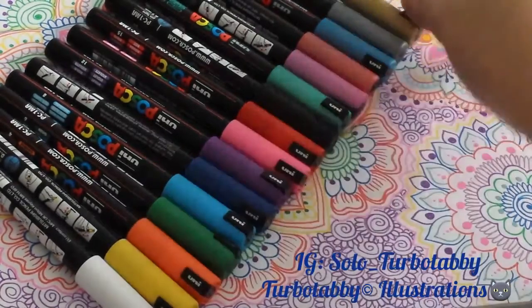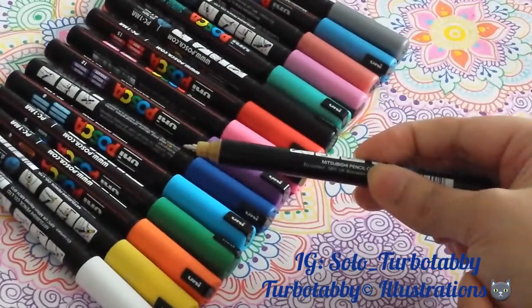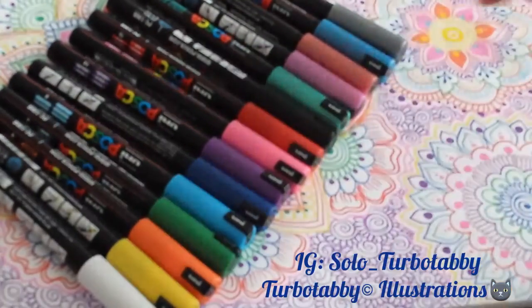I'm just going to show you quickly the pen tip. It's quite fine. It's good for drawing quite fine lines, hence the ultra fine tip.